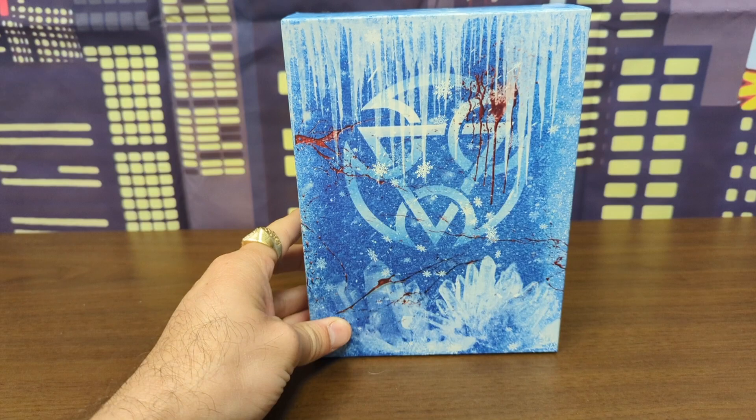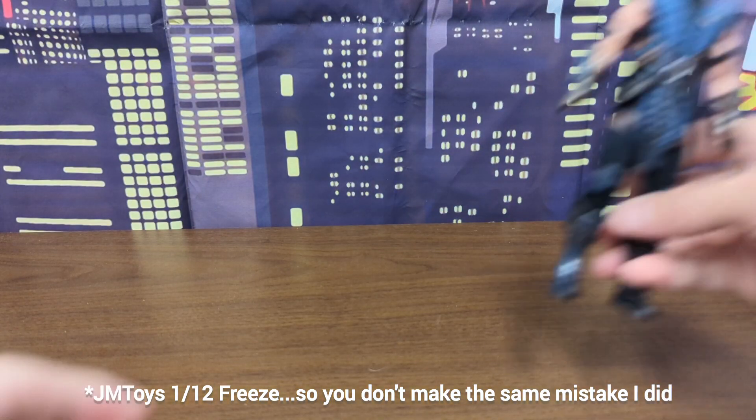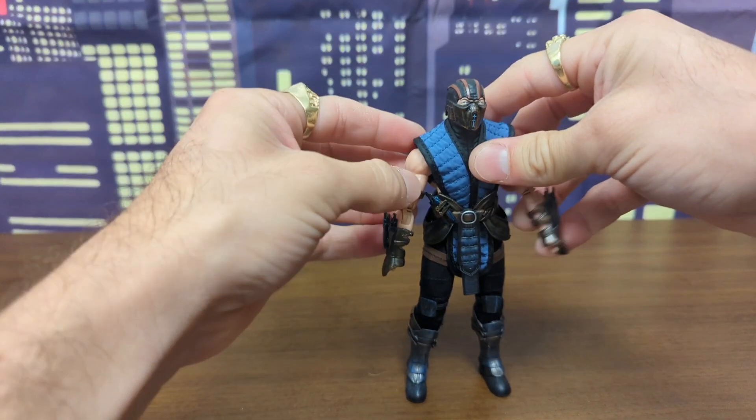What's going on everyone, Sonny here. As evidenced by my hands, today we have JM Toys 1/12 Freeze action figure, aka Sub-Zero if you know the license they're going for.